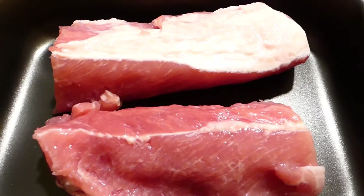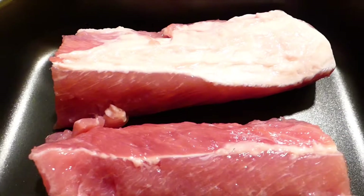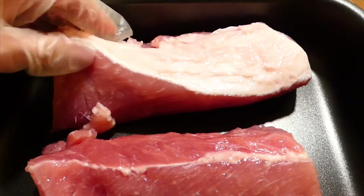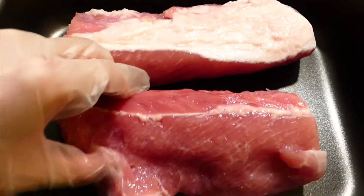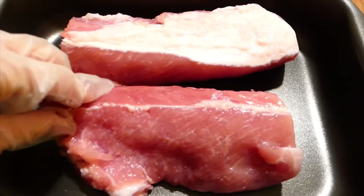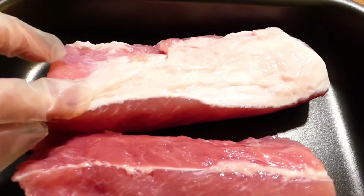Here is the pork I'm using for today. It's kind of mixed, which has a little fat together with the meat, and it's going to be really nice in texture after grilling.